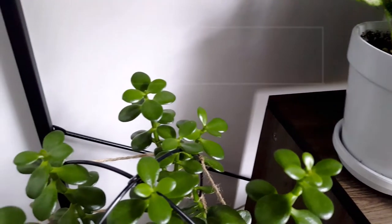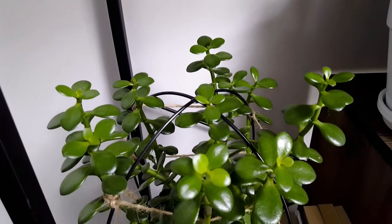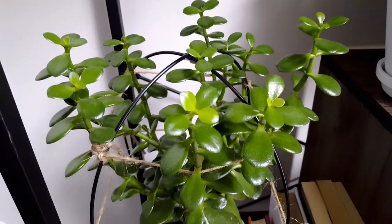Next to it I have a jade plant, which requires less water. I added a trellis on it so that it can grow.